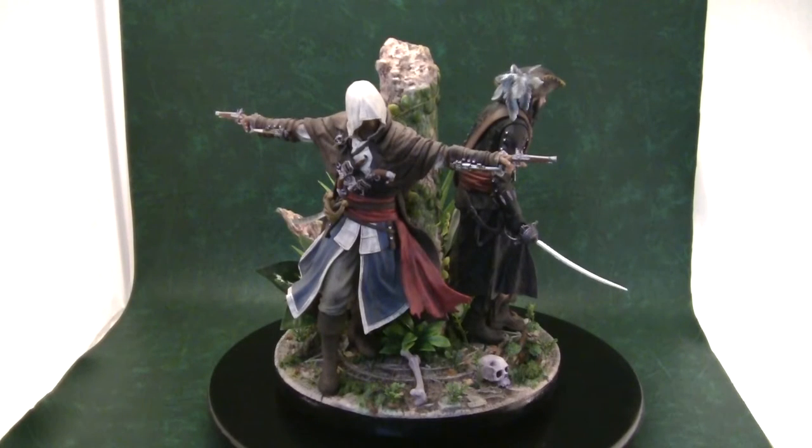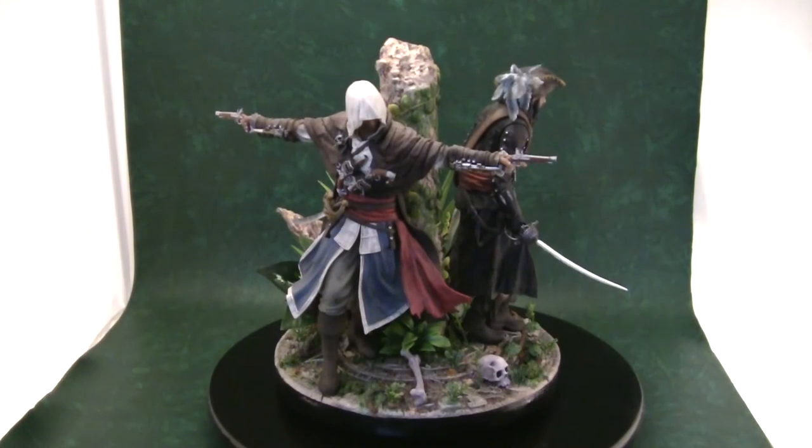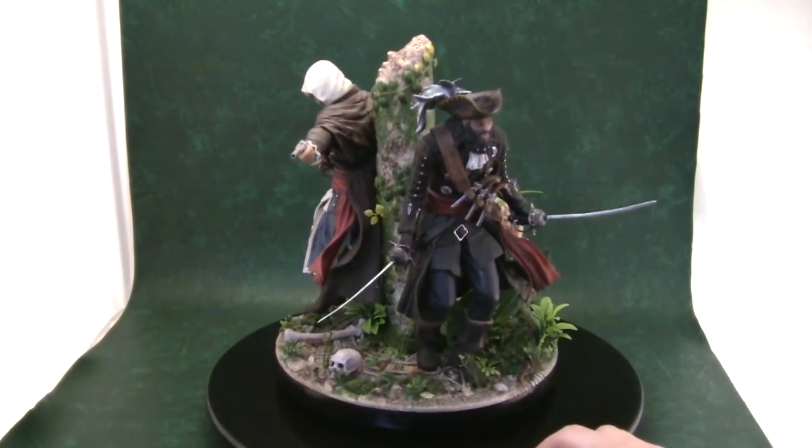Hello there guys, Francis Grey here and today I've got a new model custom to show you all. This is the hit Ubisoft game Assassin's Creed 4 Black Flag. It features the main assassin from the game, Edward Kenway, and his friend, the infamous legendary pirate Blackbeard.